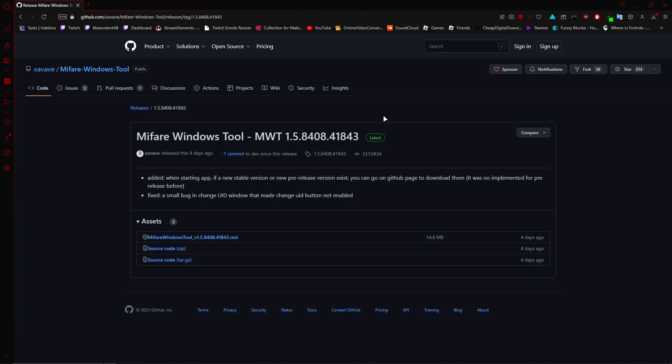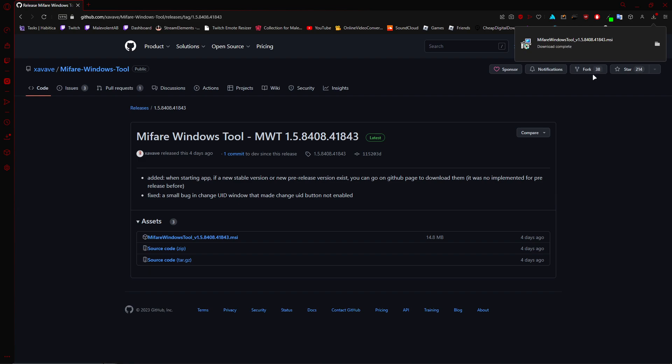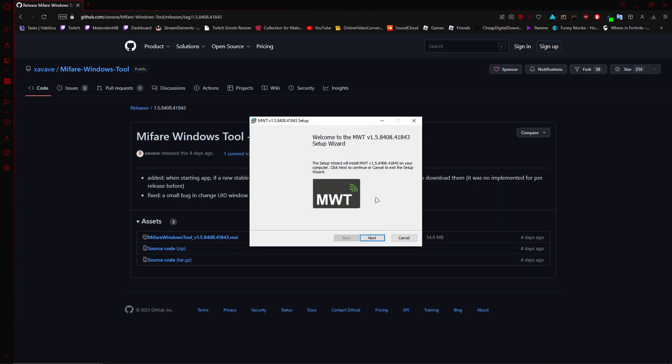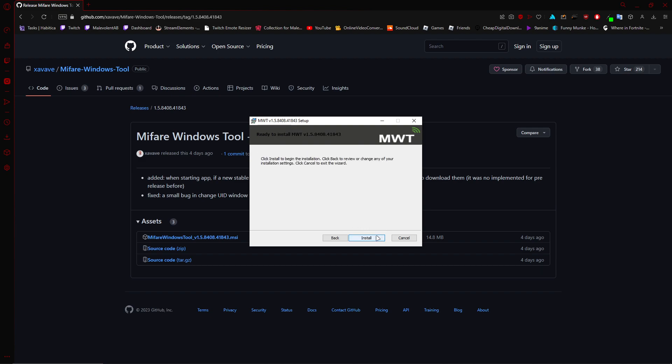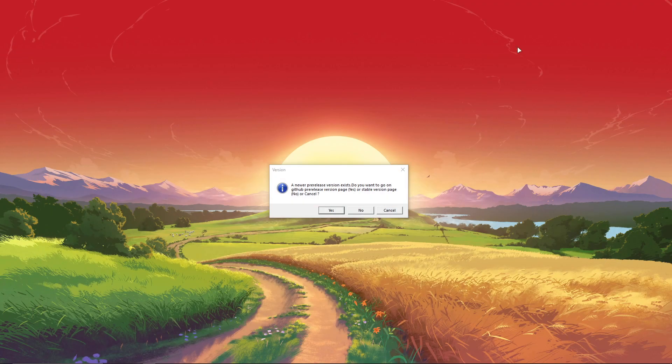Now you're going to go to the latest version of the MiFair Windows tool — there'll be a link in the description. You can go to any version and click install; even if you don't install the latest version, it will prompt you to go to the latest version and you need to install that. Press more info and press run anyway once you open up the installer. Before you install this, turn off your antivirus so it doesn't delete any necessary files — trust me, it will screw up the process. Just click finish and you should be done. There's nothing really to customize.